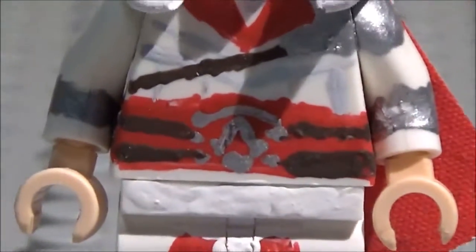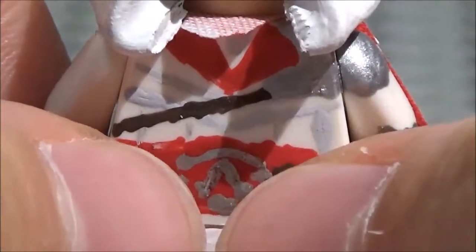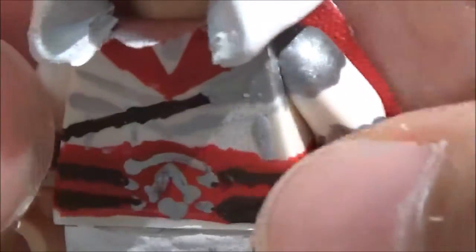Here is the torso. The torso has the red belt on there with these brown details right here, as well as the Assassin logo — the Assassin emblem — right there. And that continues on to the back. Not much detailing on the back since it's covered up by a cape. We'll get to that in a moment.